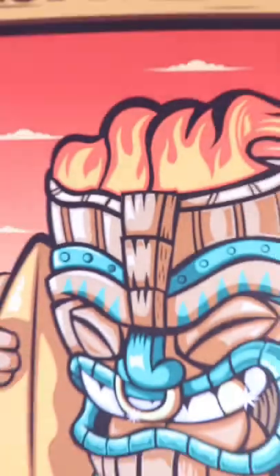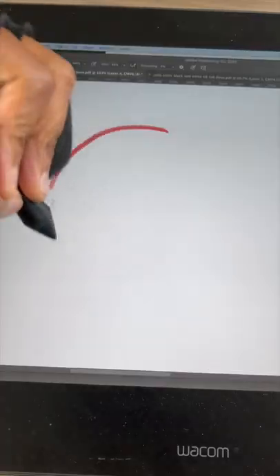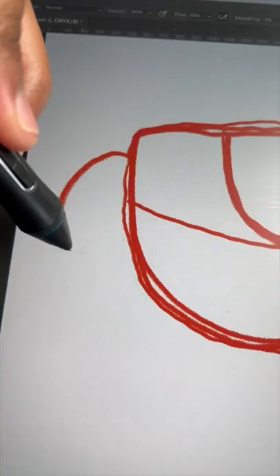So you want to know what digital art program I use to create art pieces just like this? But before I tell you the name of the program, let me tell you why I think you should use it.